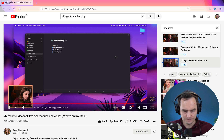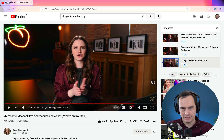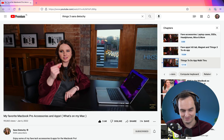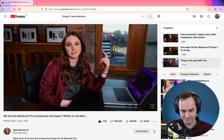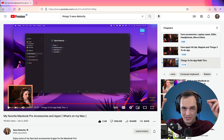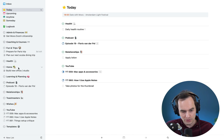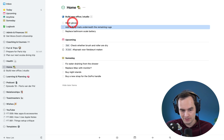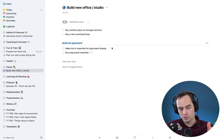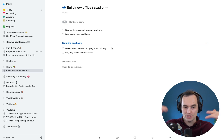She compares Things 3 to Notion, saying it's like areas not groups. But in Things 3 there's actually a very clear structure: there are areas, areas can have projects, and projects can have to-dos. Areas can also directly have to-dos. For example, in my home area I've got tasks sitting directly in the area like 'replace the bathroom scale battery,' and I've also got a project sitting inside the home area. There's a clear hierarchy of area, project, to-do.